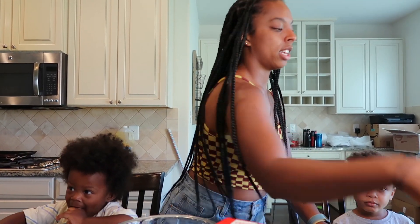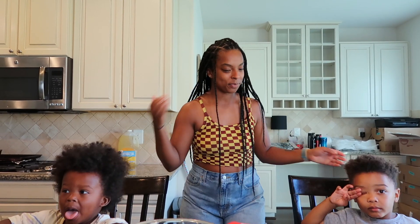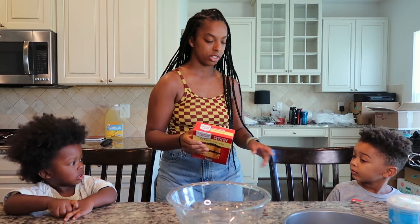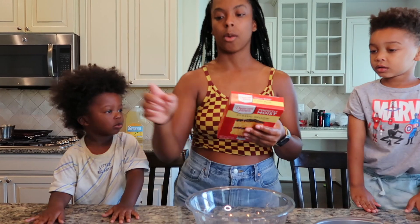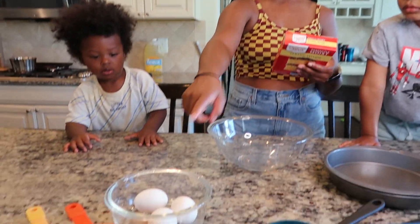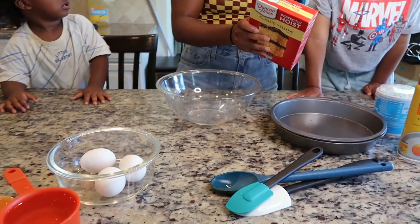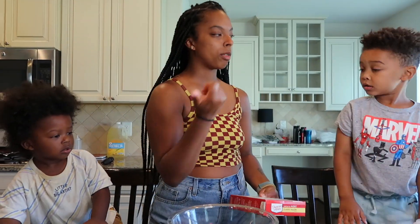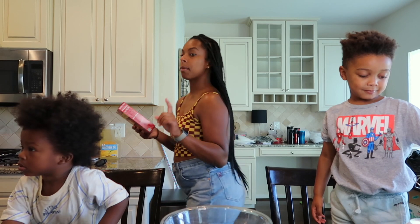Alright, first we got to read the directions — that's the first thing you have to do. So we have our one cup of water, we got our vegetable oil, and what else does it say? We need a cup of water, vegetable oil, and eggs. And we got eggs! Alright, so we got to preheat the oven to 350, I'm gonna go do that.